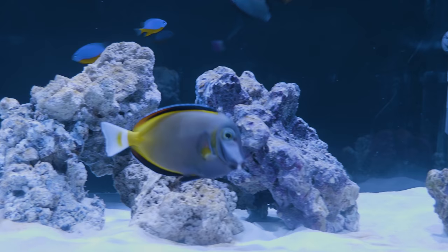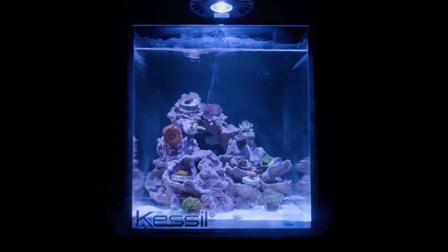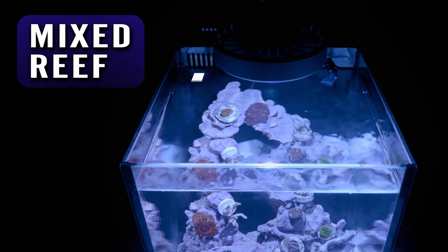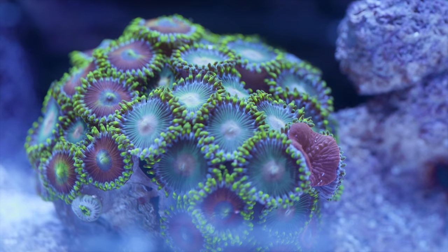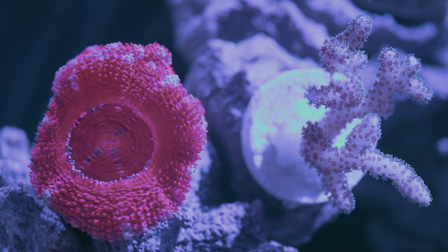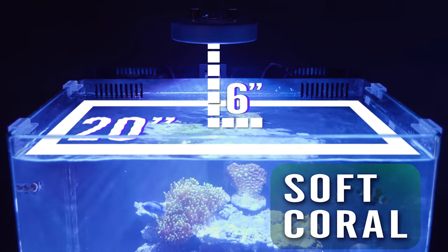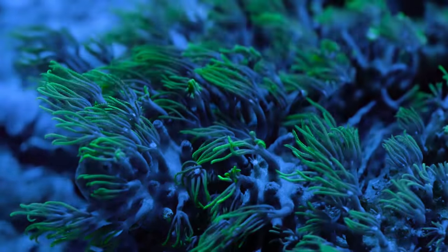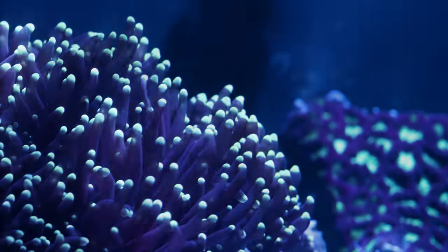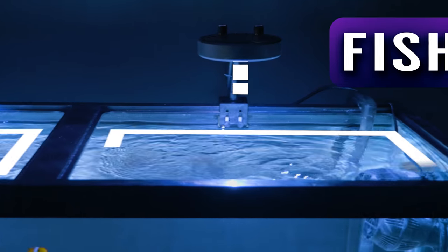The A80 is primarily intended for use in three different categories of tanks. The first is nano tanks with intermediate and advanced mixed reefs. Second is entry-level nano tanks with soft corals. And the third category is larger fish-only tanks.